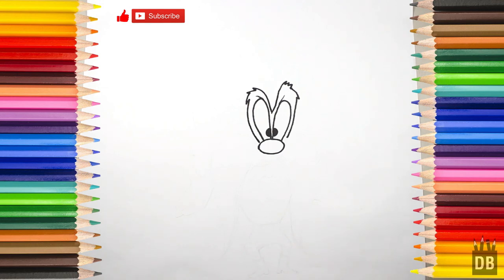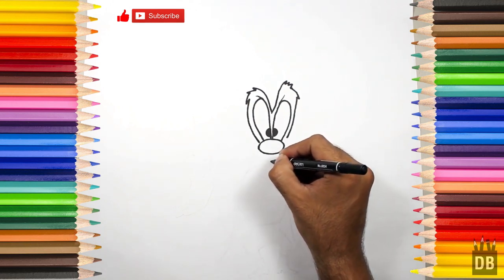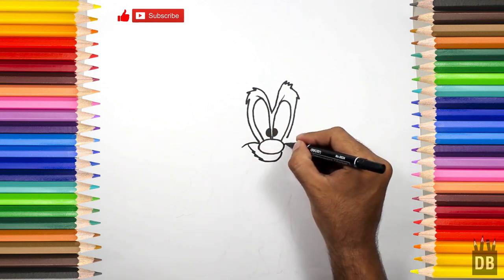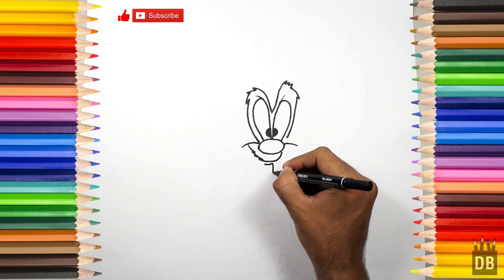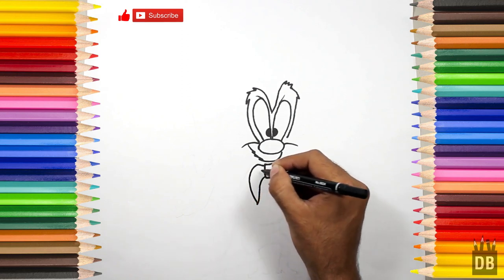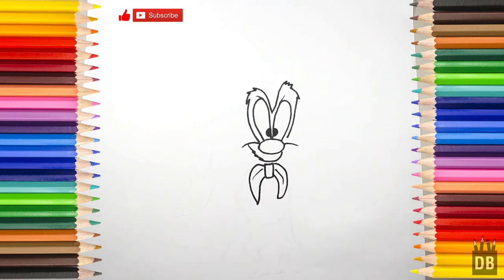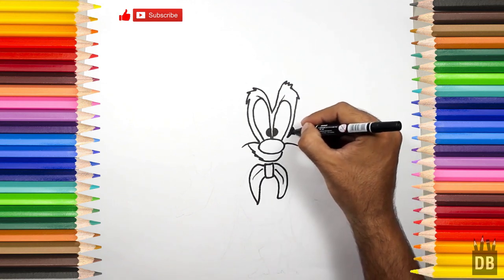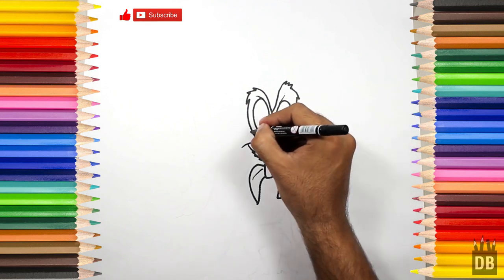The eyes are ready, now we have to make his smile. Okay, and now we are going to make his ear. First we will make a little triangle shape like this, then the same ear on the other side.